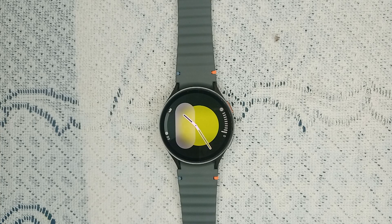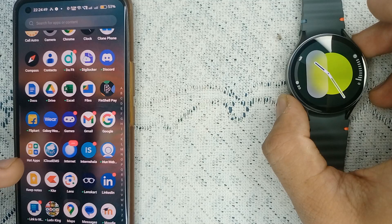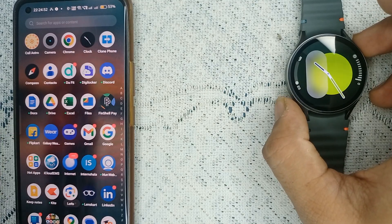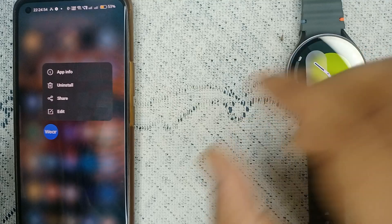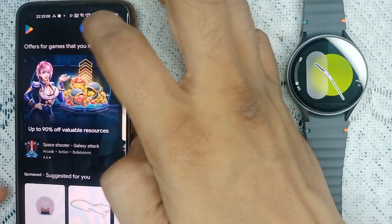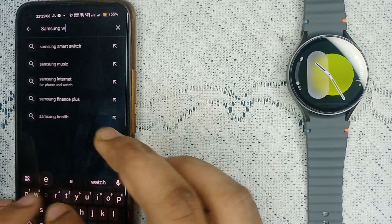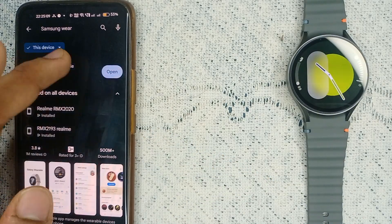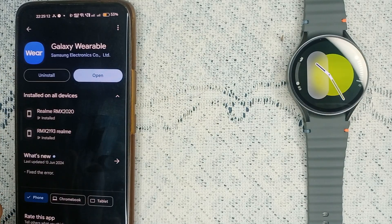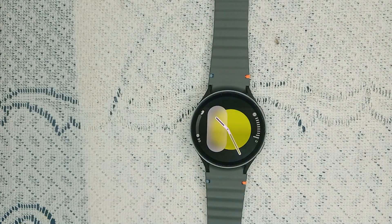Step five is uninstall and reinstall the Galaxy Wearable app. Sometimes an issue with the Galaxy Wearable app can prevent pairing. Long press on the wearable app until you find the uninstall icon, then uninstall it. After that, open the Play Store, search for 'Samsung Wear,' download it, and connect again. This should resolve your issue.